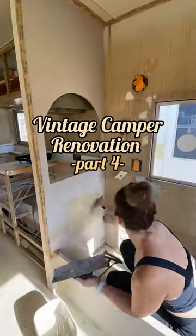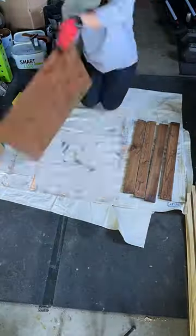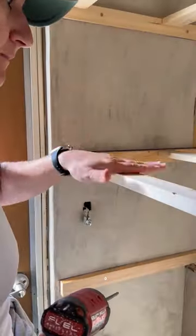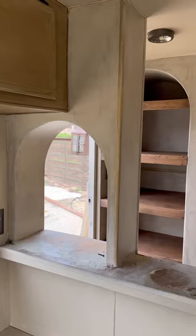This is part four of my vintage camper renovation and we are done with microcementing all of the arches. Once that was complete I cut down a bunch of quarter inch plywood, stained them special walnut, added some supports with my Kreg jig and then started putting them in to create floating shelves and beefing them up with one by threes.